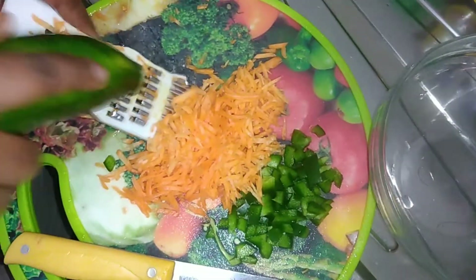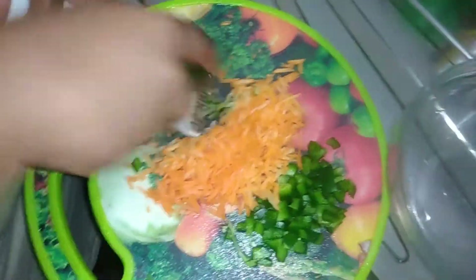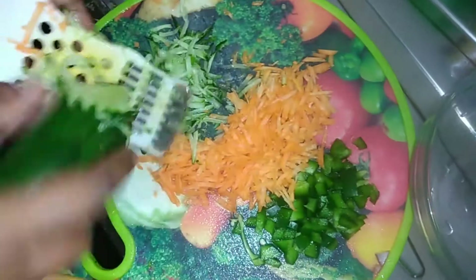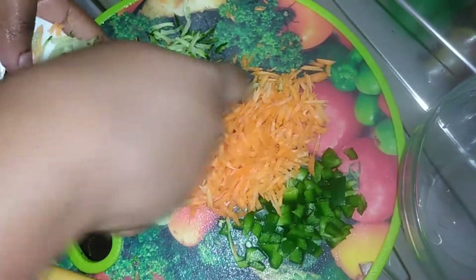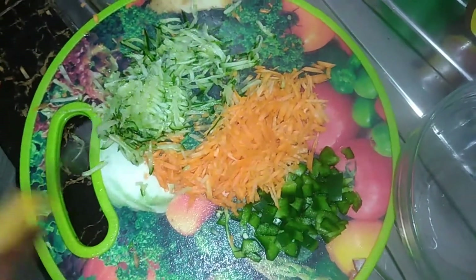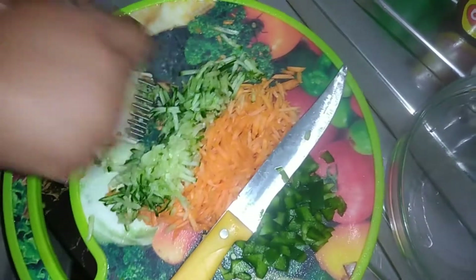I'll also be grating the cucumber, so we'll be doing the cucumber too — you'll grate it. It has a lot of nutrition, and remember all vegetables are very good for your health, especially if you're dieting. It's also a good side dish accompaniment to any meal.